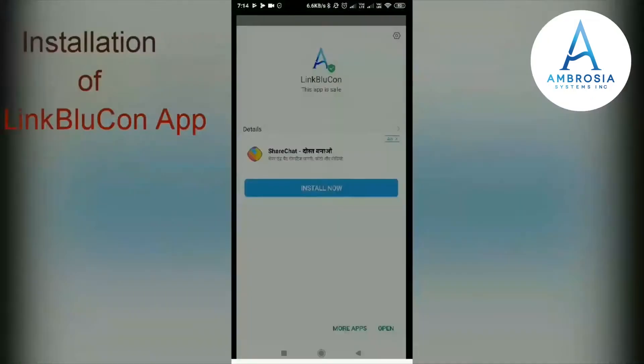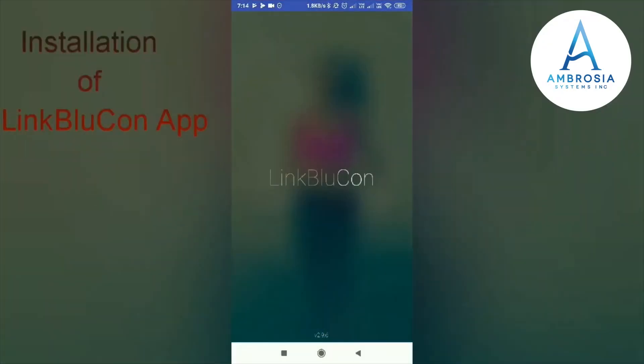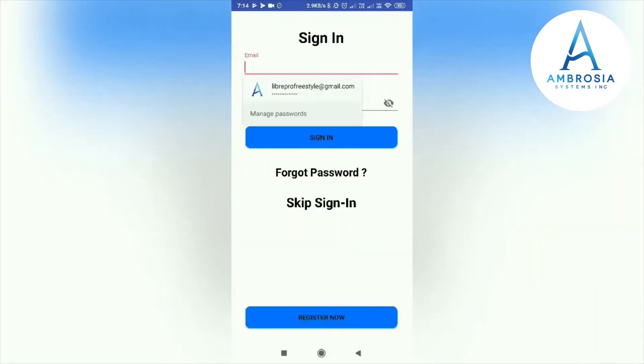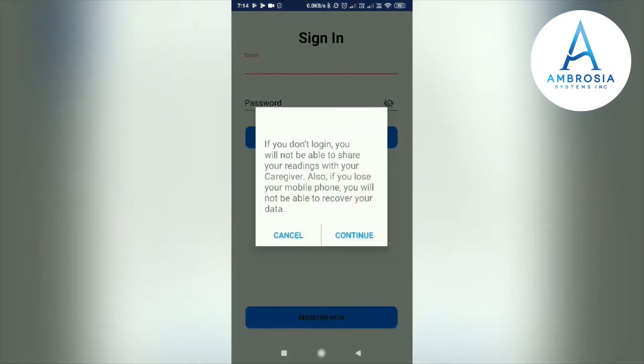The app is asking for required permissions. This is the sign-in window. You can skip the sign-in, but if you do not log in, you will not be able to share your readings with your caregiver. Also, if you lose your phone, you will not be able to recover your data.